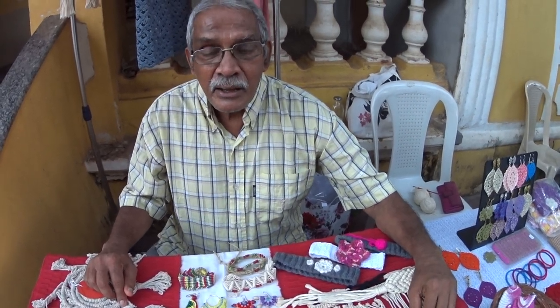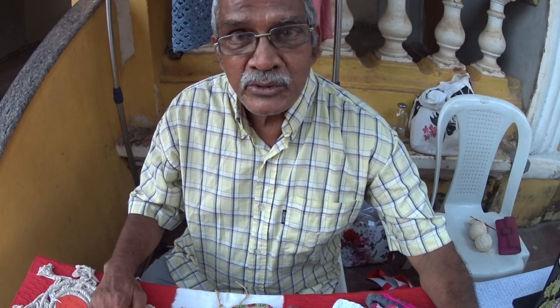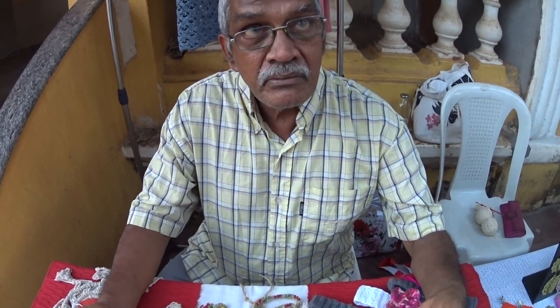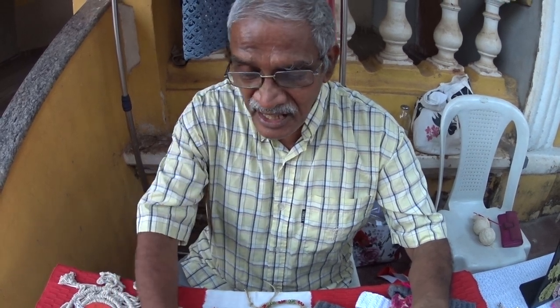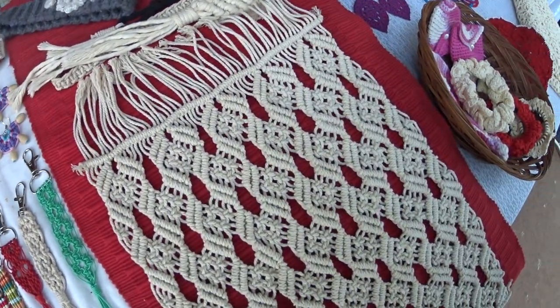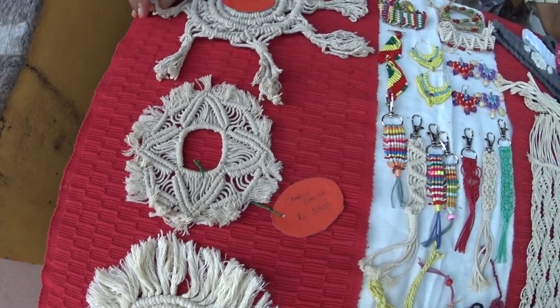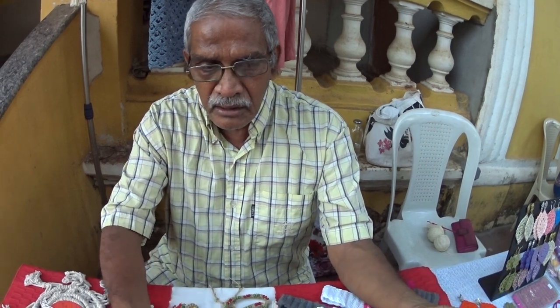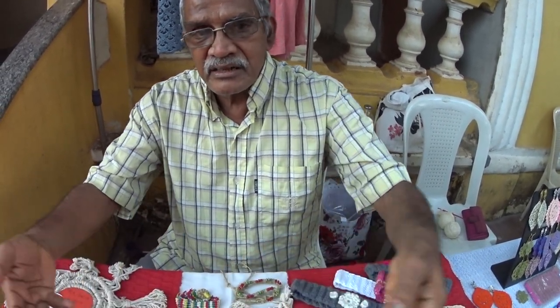What is macrame? Macrame is an art where you can produce an item, a fabric without any cord. Just using your hands you can produce things like a keychain, an earring, a table runner and all sorts of things. Without any loom, without anything, just using your hands.